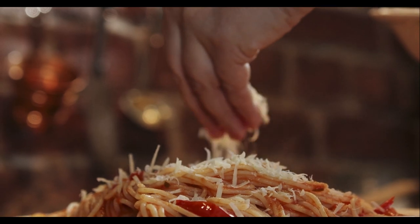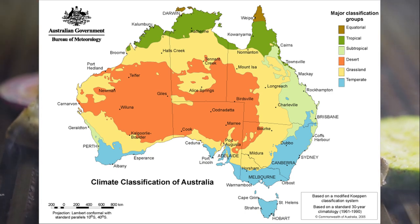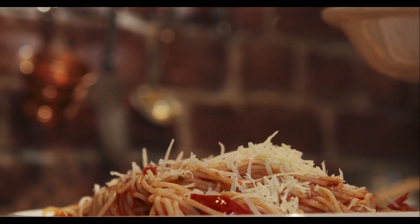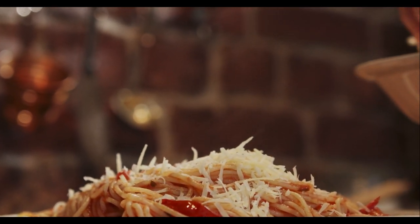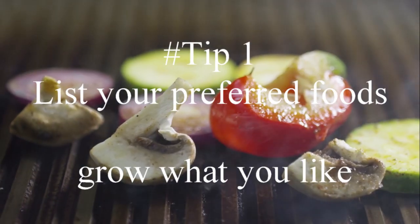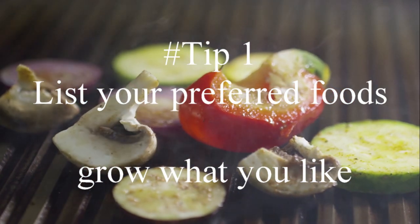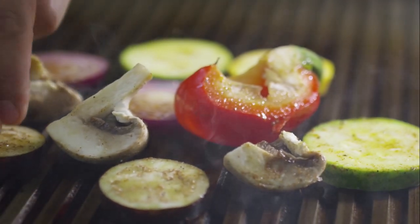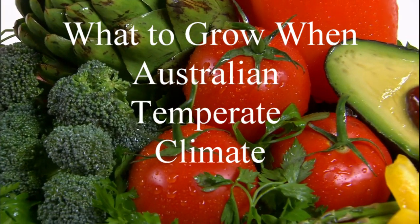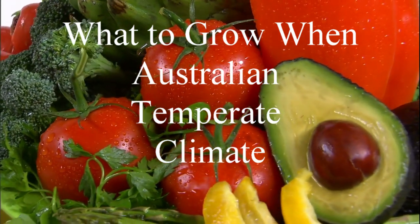For me, I'm in the Hunter Valley, and according to the Bureau of Met, I'm in the blue zone, which is the temperate zone. So the information that follows is about the temperate zone in Australia. Think about what your preferred foods are and then put them on your list of what to grow, because you need to grow what you like.